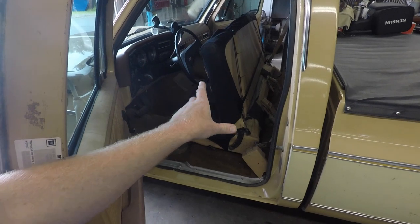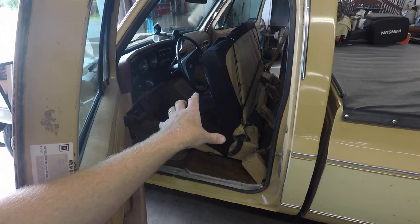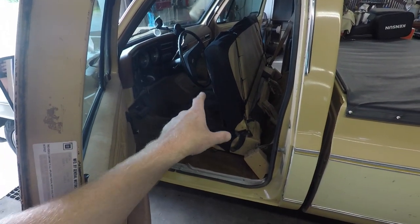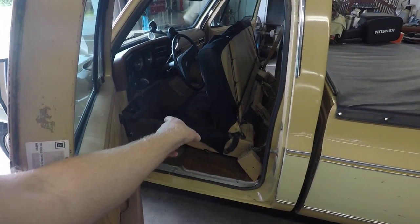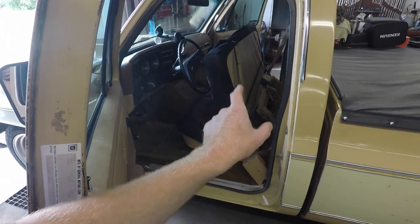The first thing we've got to do is get the old seat out of Dale. There are only four 9/16" bolts holding them — two in the front and two in the back. We're going to grab the air tools and drag the seat out of here.